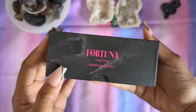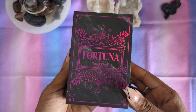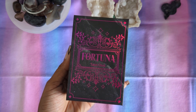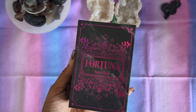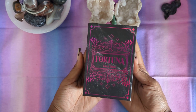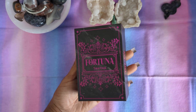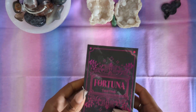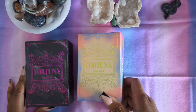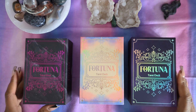This is the Obsidian Occult — I call it Black Obsidian, but it's actually Obsidian Occult. As you can see by the theme and color, it is a black and — let's call it magenta pink — kind of holographic deck, which looks beautiful. It was a love at first sight type of thing.